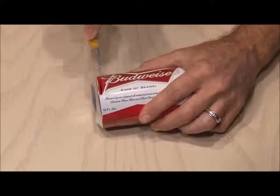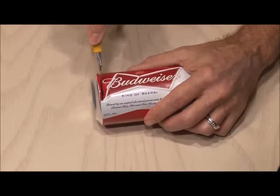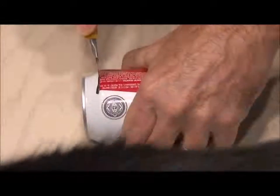You'll need a sharp cutter or a pair of scissors. We're going to start cutting around the very bottom of the can. Carefully cut all the way around the can, then remove the bottom.